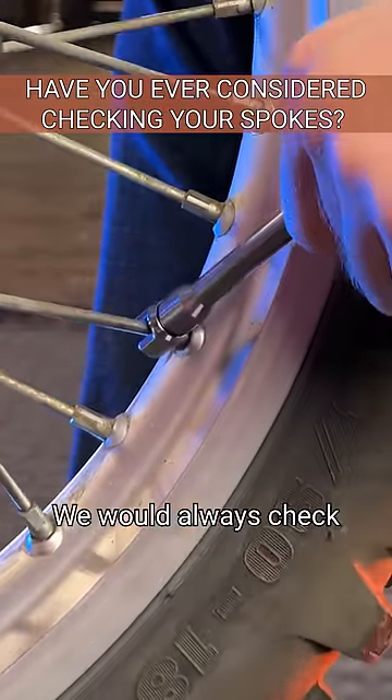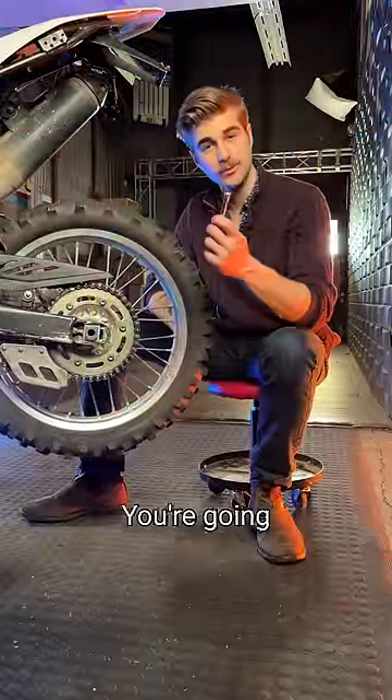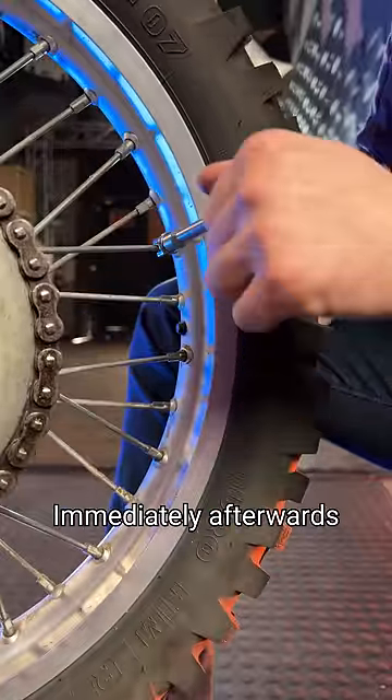When I worked as a motorcycle mechanic, we would always check the spokes on customers' bikes as part of the routine service. To do so, you're going to want to start with a spoke wrench and locate the valve stem — or in this case, the moose tube. We're going to start at the spoke immediately afterwards.